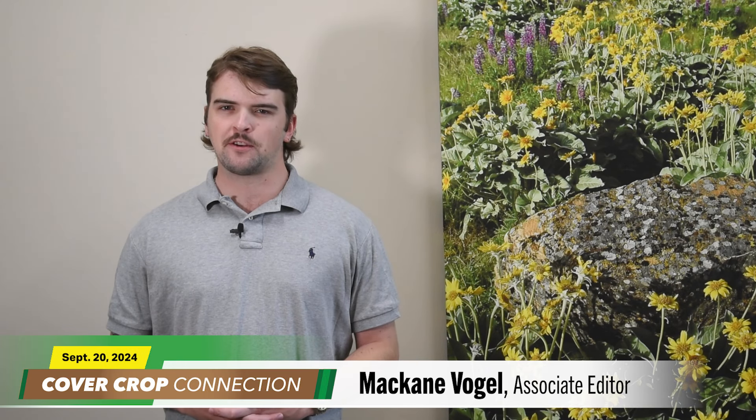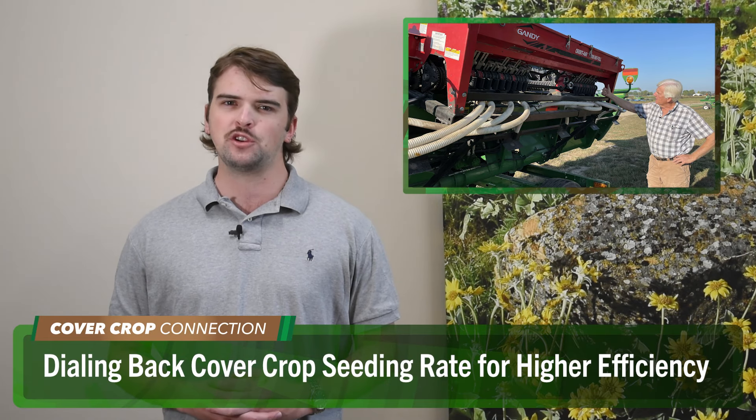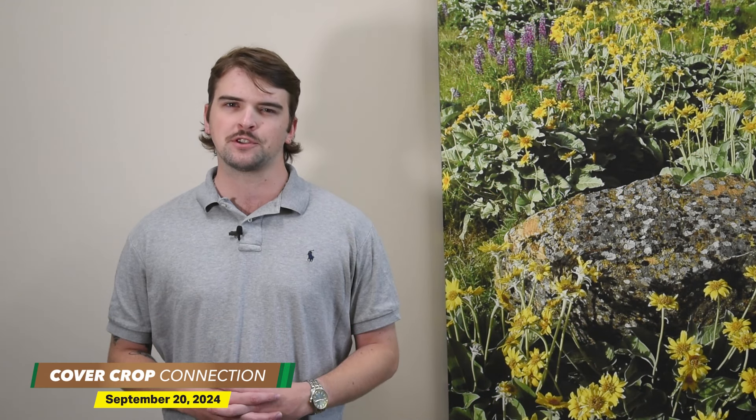McCain Vogel here with this week's Cover Crop Connection. Vincennes, Indiana no-till living legend Ray McCormick has a unique and efficient way of seeding cover crops with his Draper and Air Seeder. Here's the Conservation Ag Operator Fellow discussing some of the specs that make his setup so effective.